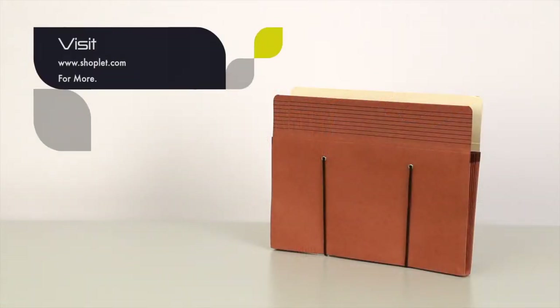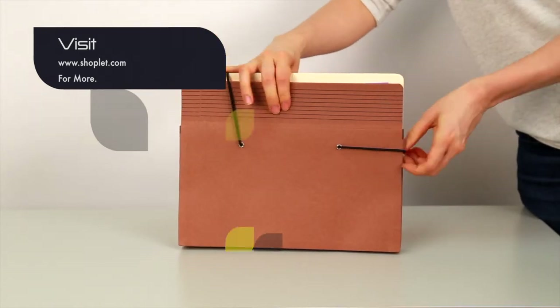Make storing files easy by adding the Smead Red Rope Secure Pocket with EasyGrip to your cart today.